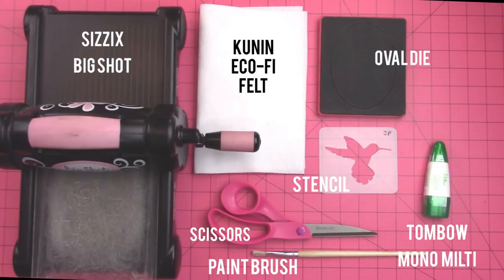What you're going to need is a Sizzix Big Shot machine — this is to cut shapes out of your felt — some Kunin Eco5 felt, a pair of scissors, a stencil, an oval shaped die, and Tombow Mono Multi Glue. You can use a paintbrush too, but that's optional.